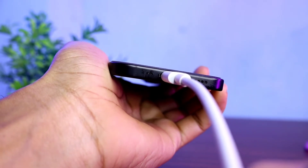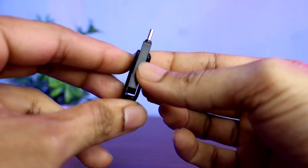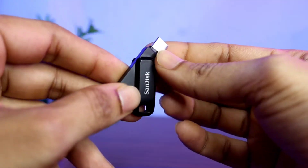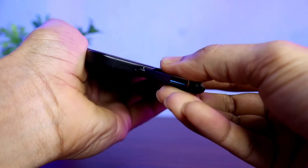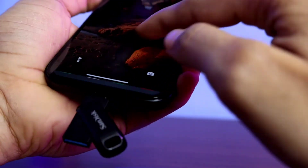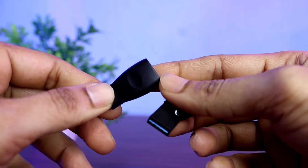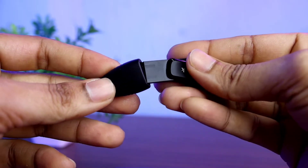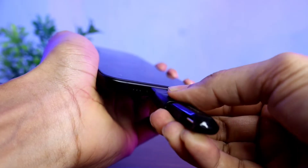I have a pen drive that has a Type-C port on one side and a Type-A port on the other side. If your pen drive has a Type-C port, you can access it immediately by plugging it into the iPhone charging port. If it has a Type-A port, you need a Type-C to USB adapter. Plug the pen drive into the USB adapter and insert it into the charging port.